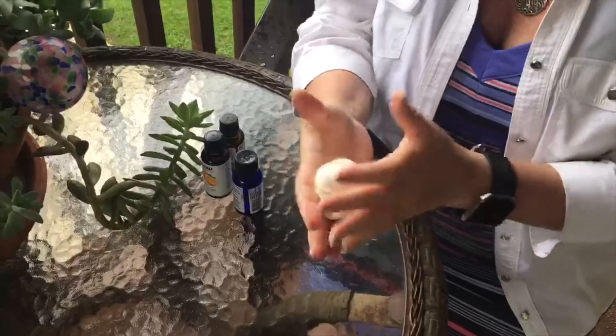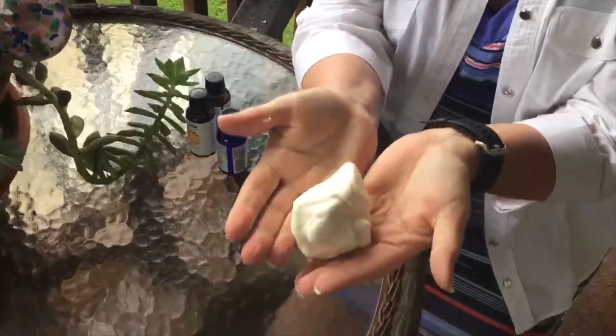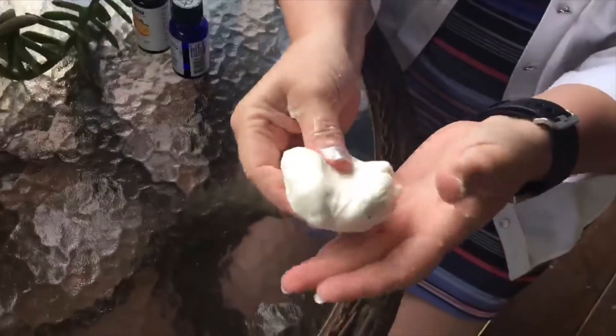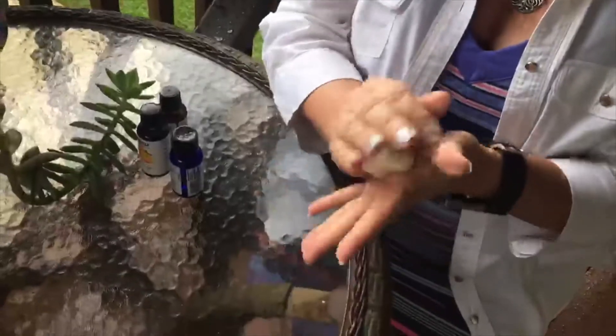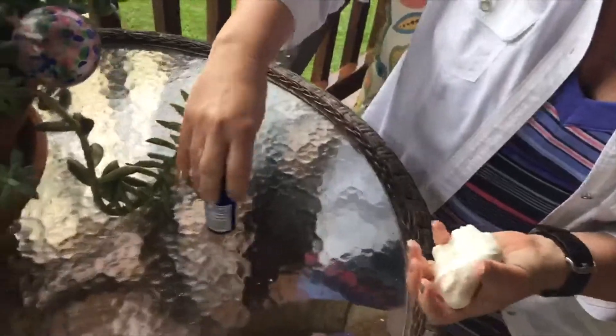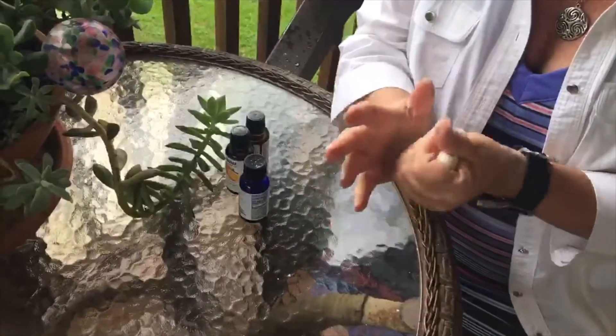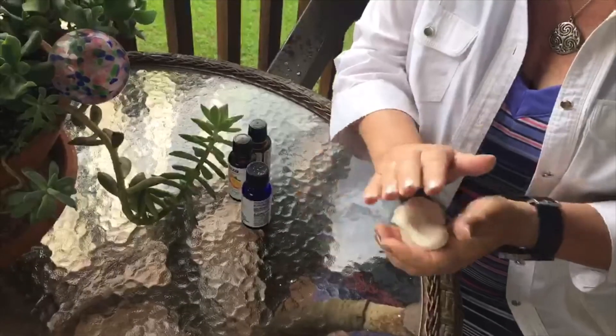Okay, so after some kneading and massaging, this is our final version. It's nice and soft and it smells good. Again, if your conditioner is unscented or you want to add some aromatherapy oils, feel free to do that. Hope you have fun and enjoy your time inside, and hopefully we'll be on the ranch soon.